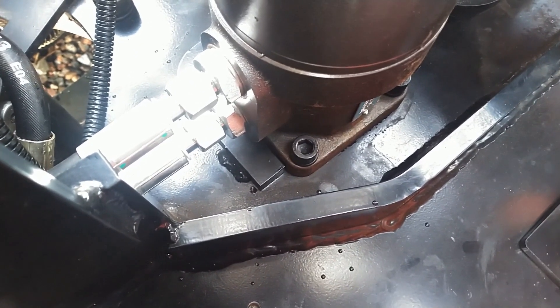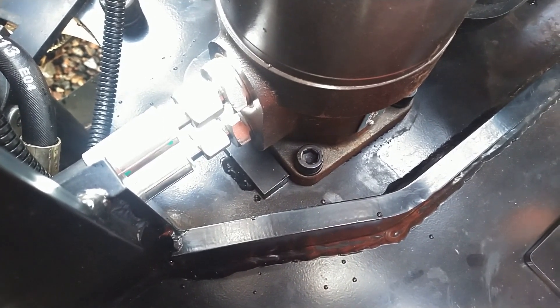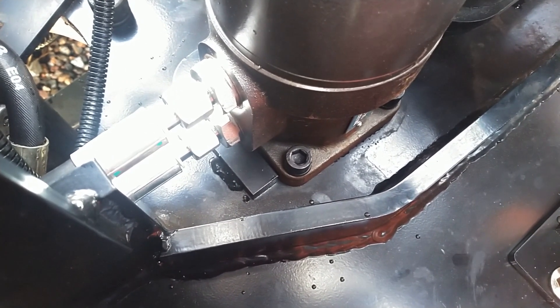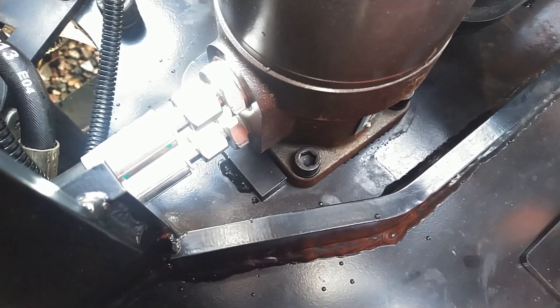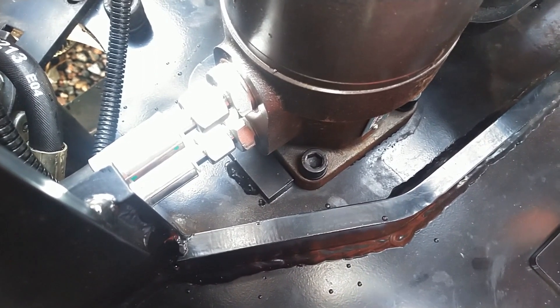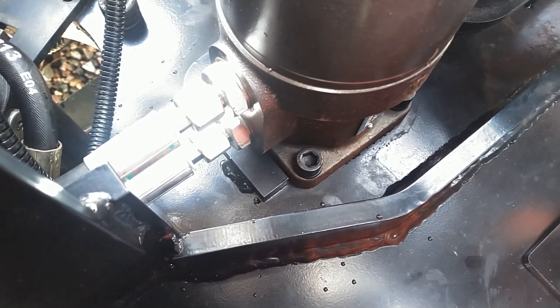As these machines get a few hours on them, things start to loosen up. So you really have to get ahead of the maintenance on them before you break something. If I were to let that swing motor come loose, I would probably have lost the bolts on the ground somewhere, and then the gears would have sheared on the swing motor or the ring would have been damaged.